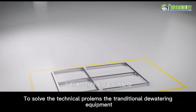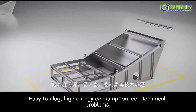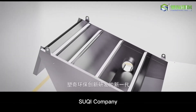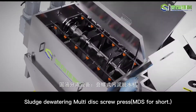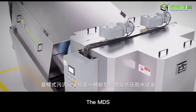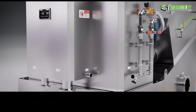In order to solve the technical problems that traditional dewatering equipment cannot handle — low-concentration sludge, easy-to-clog, and high-energy consumption — Suki company innovated and developed a new generation of solid-liquid separation equipment: the sludge dewatering screw press. The sludge dewatering screw press is a new type of screw extrusion dewatering equipment.